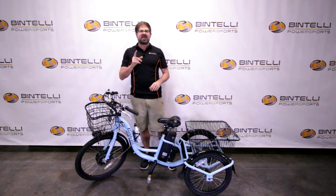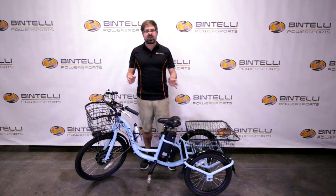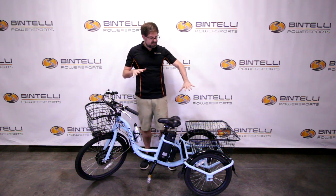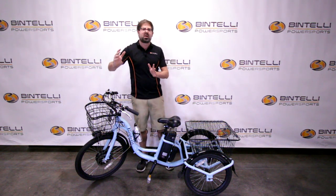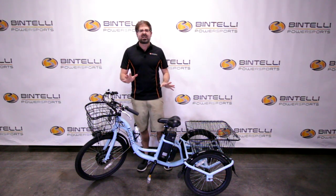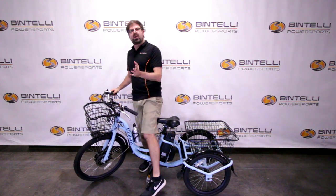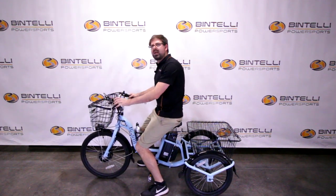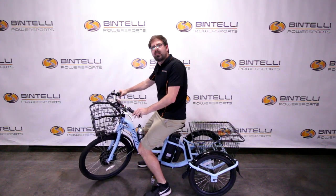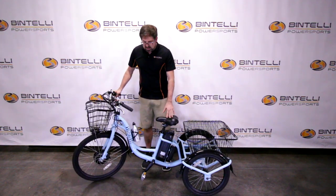With this electric trike, we include something called BTA — Bintelli Turn Assist. If you've ever driven a tricycle or electric tricycle with a fixed axle, you'll notice it's really hard to turn because those two rear wheels require a very long turning radius. With this lever on the left side, you can unlock the frame and lean a little bit into the turn — like on a scooter or motorcycle — which allows you to turn a little bit sharper.